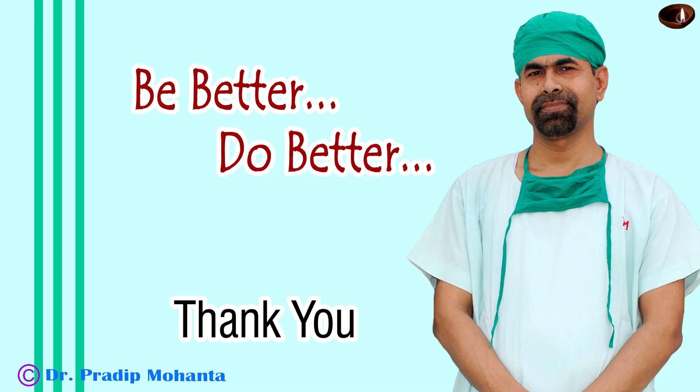Please learn how to use pre-chopper — your soft cataract management will be very easy. Thank you very much for your attention; hope this video will encourage you to use Mohanta's pre-chopper.